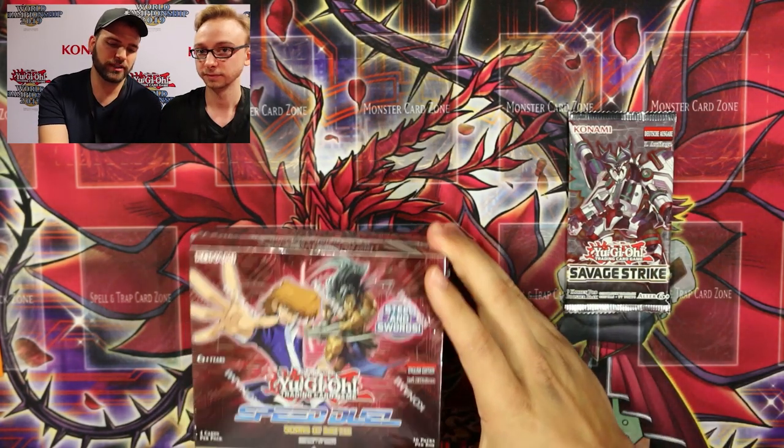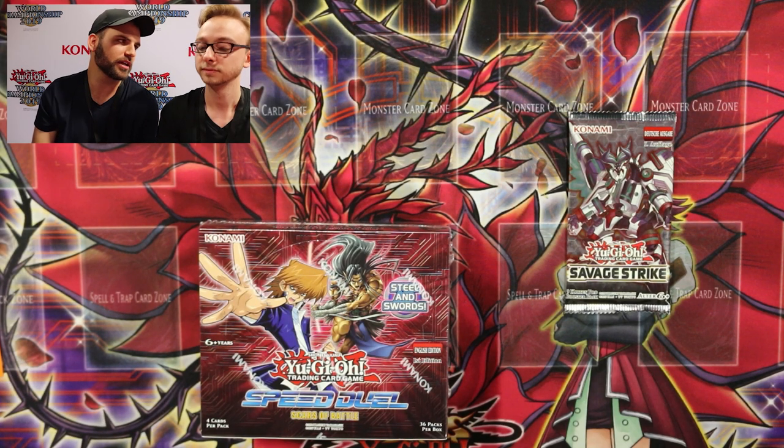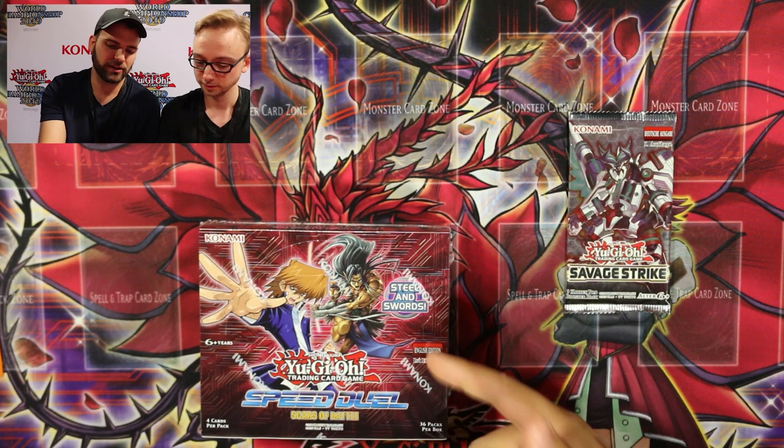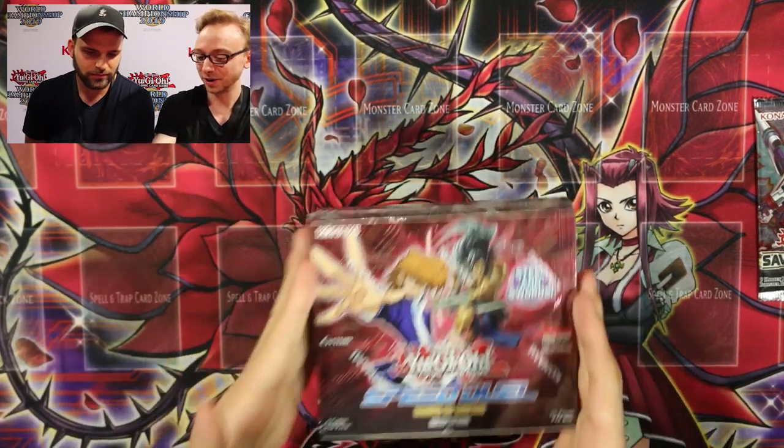When doing an opening video I like to always talk about the set and what exactly is going on. Like this is a Speed Duel set obviously — it's Scars of Battle, the newest set — and then maybe Steel and Swords.